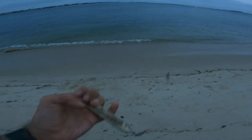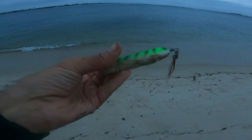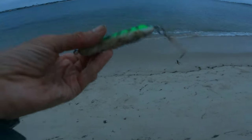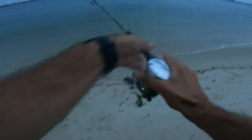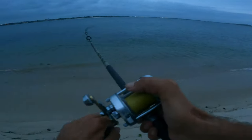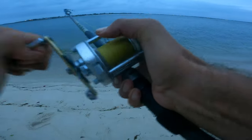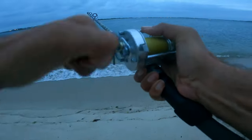I'm going to throw out and finish off the night throwing a topwater. There's definitely fluke out there, but maybe we'll get something on this. Wow, that is so cool — oh! It's got to be a blue by the looks of it.